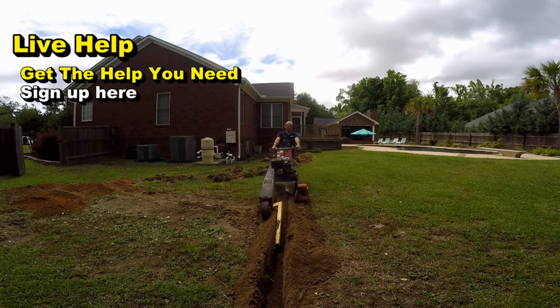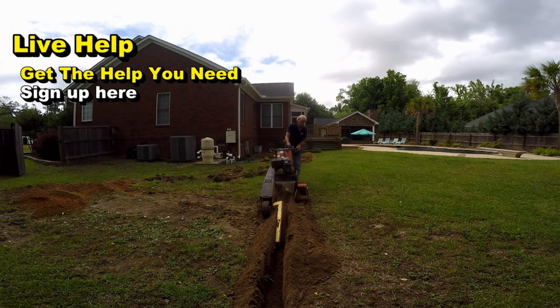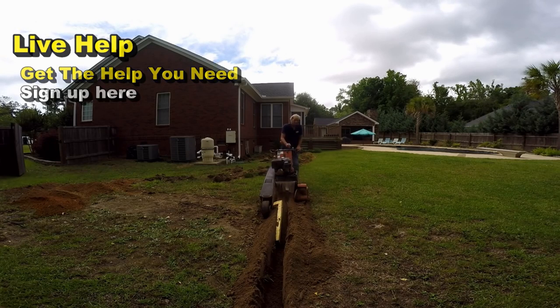I want to apologize to all the people signing up for live help — there are literally hundreds of signups and I'm trying to do as many as I can. Remember that we do installs and estimates as well. I promise I'll get to you just as soon as possible.